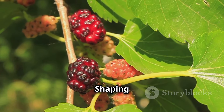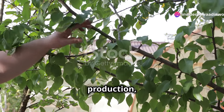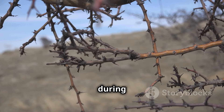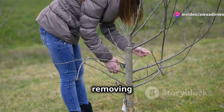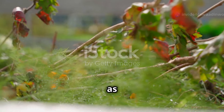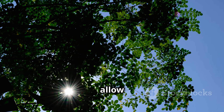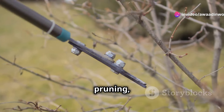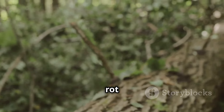Pruning your mulberry tree helps to maintain its shape, encourages fruit production, and improves air circulation, reducing the risk of diseases. The best time to prune is during the dormant season — in late winter or early spring before new growth begins. Start by removing any dead, diseased or damaged branches. Next, prune any crossing or rubbing branches, as these can create wounds susceptible to pests and diseases. Thin out crowded branches to allow sunlight to reach the center of the tree, promoting fruit production. Make clean cuts just above a bud or lateral branch, and avoid leaving stubs as these can rot and invite pests.